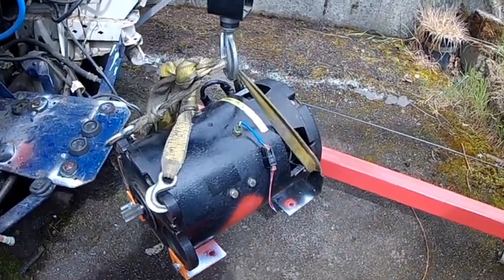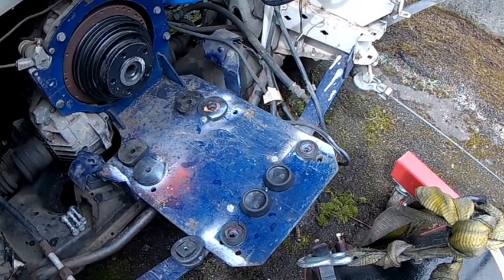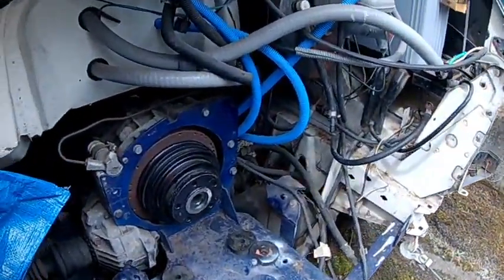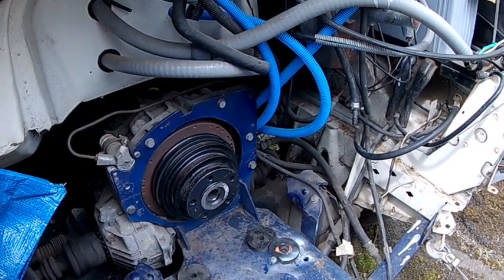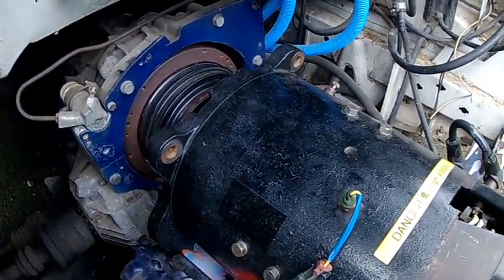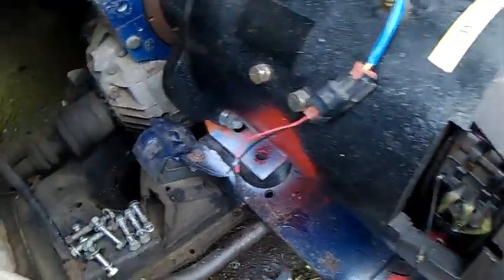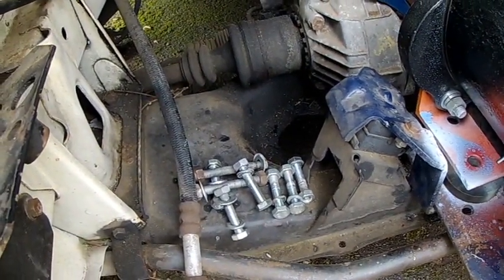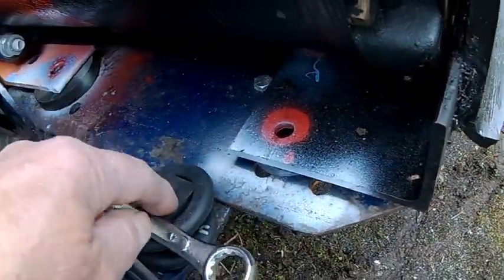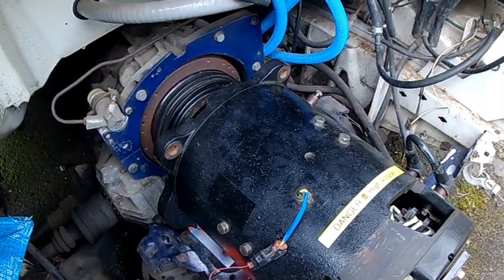We've got the holes drilled in this base plate with rubber shock absorbers, and we're lifting the electric motor into position, connecting it to the clutch and onward to the transmission. I've got the motor connected with the clutch — looks like it's in position. I've just got to get these fine-threaded nuts and bolts on. In between the motor and the base plate I've got these rubber grommets to cushion the vibration.